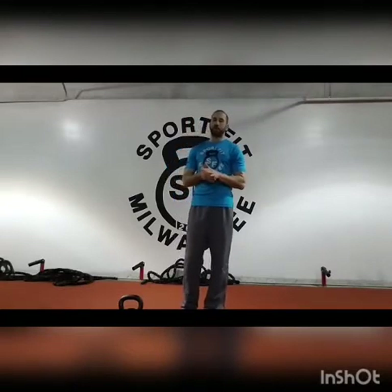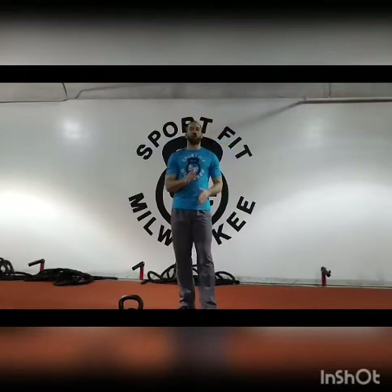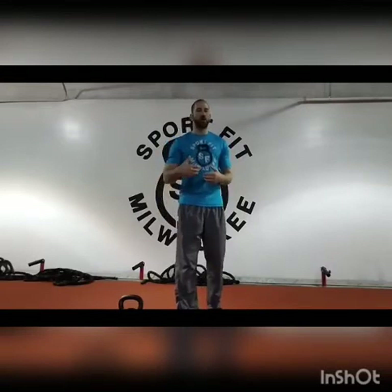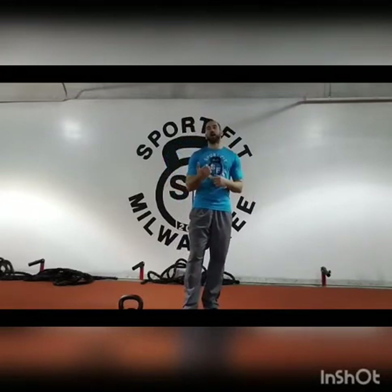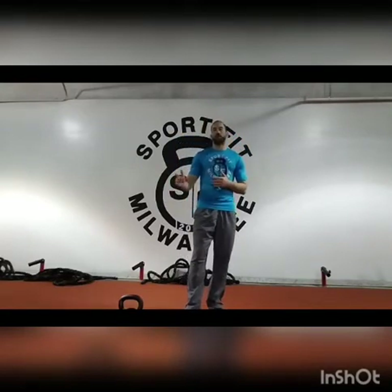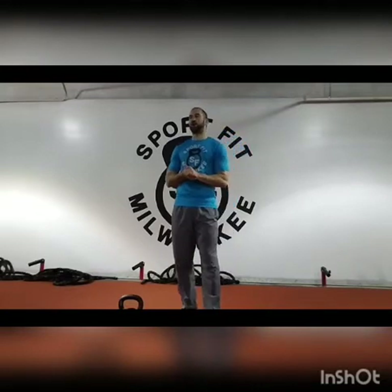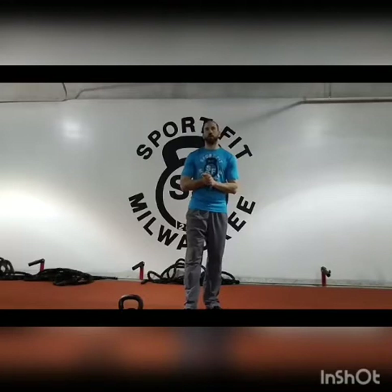We're doing a kettlebell clean and press with rotation. You're going to be rotating as you clean, rotate as you press, and come back the same way. Do five reps on one arm, then do one-arm walking swings — a very robotic type of movement, emphasizing that swing as you step. Do left side rotational clean and press, left side walking swings, then right side clean and press, right side walking swings. For the swings, try to go about 10 to 15 yards.